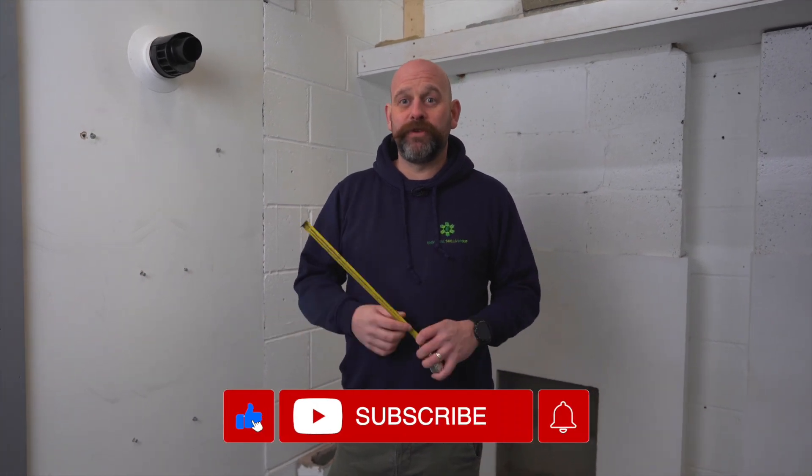Hi, I'm Mike and welcome to another Knowledge Hub. Today I just wanted to talk about a common fault that people get once getting a service done.